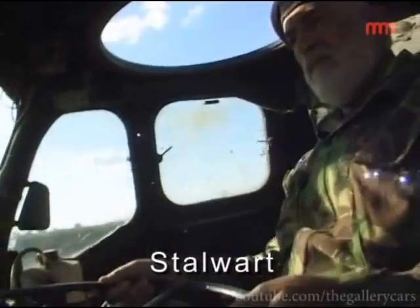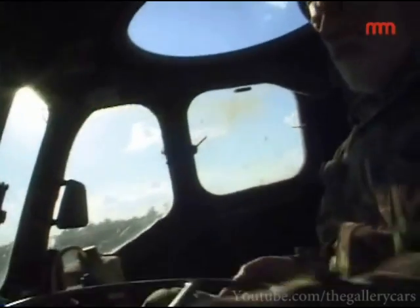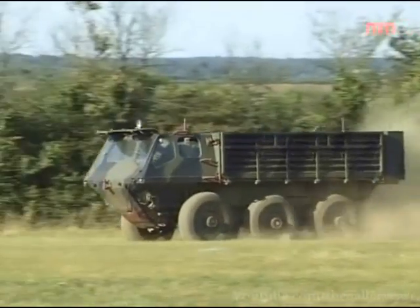Next up, the six-wheel drive amphibious truck that saw service in the Cold War along the Rhine, the Alvis Stalwart.